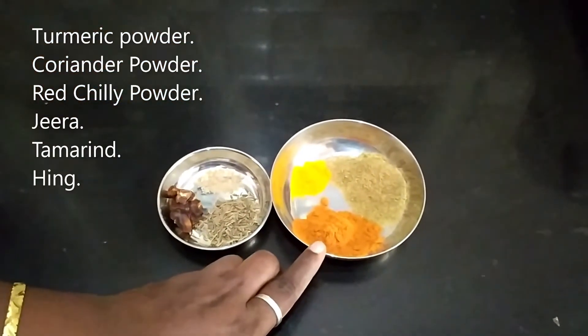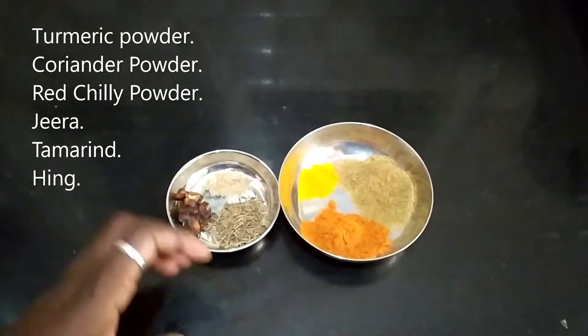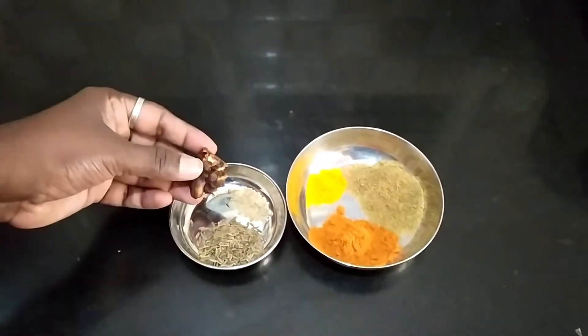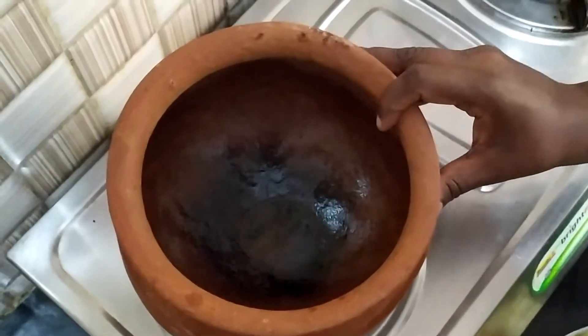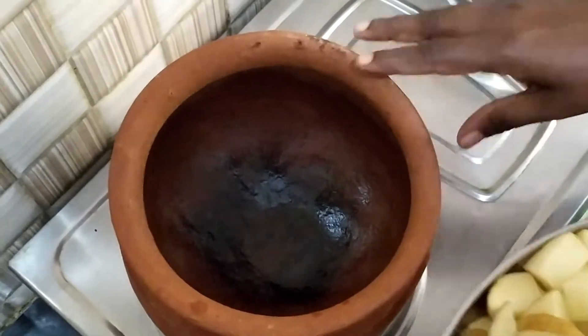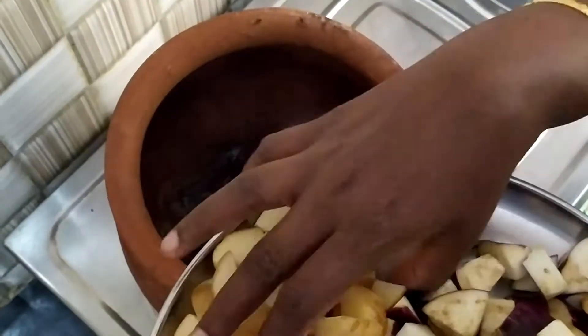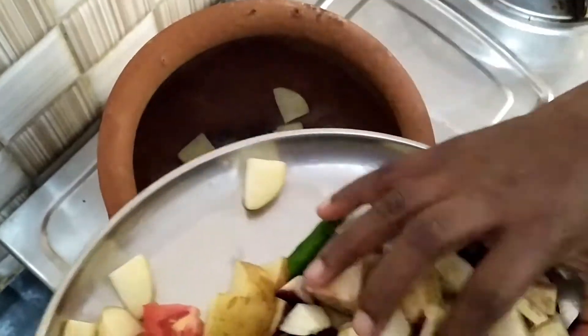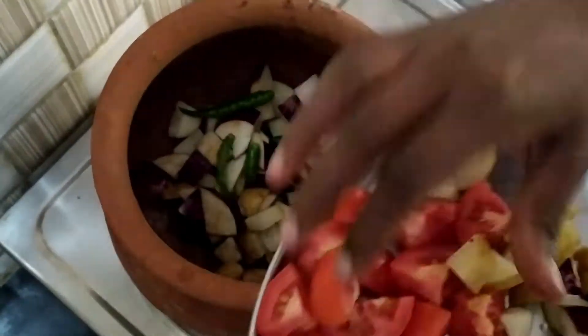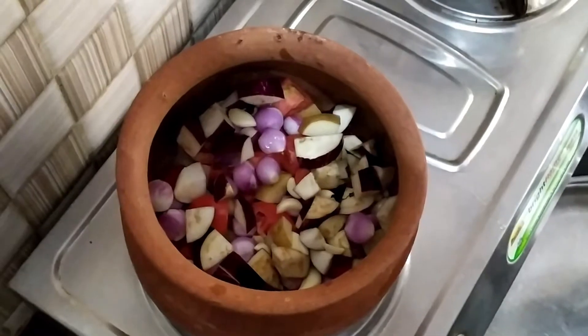We need 2 cups of water, 1 cup of rice, and 1 cup of flour.